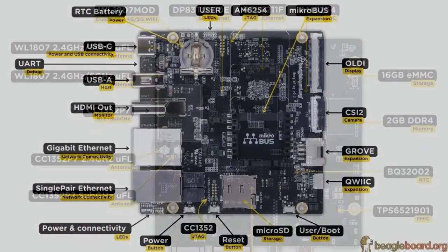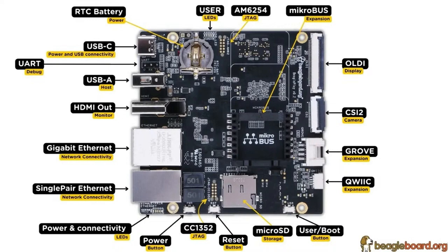Going back to the main chips and going clockwise from the top left: there's the real-time clock battery holder — you'll need a CR1220, just pop it in for battery backup. There are user LEDs that blink on power-up. There's a JTAG connector using a quick-press-fit link so you can connect to the AM6254. And there's a MikroBUS socket from Microelectronica — they have a thousand different breakout boards for SPI, I2C, UART, or ADC, and you can just plug them right in. There are outlines showing the three different sizes.